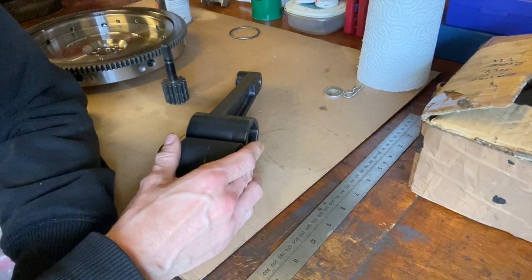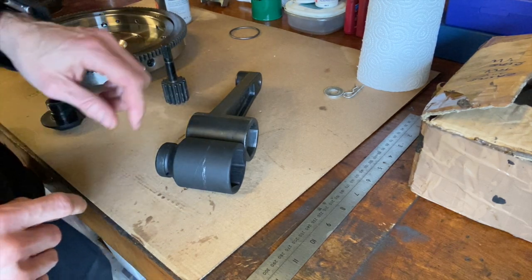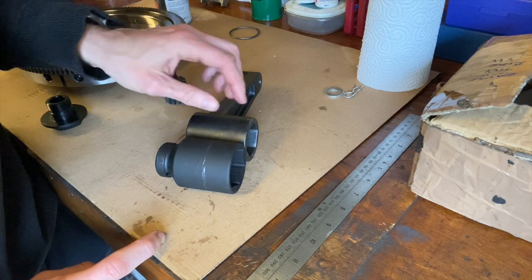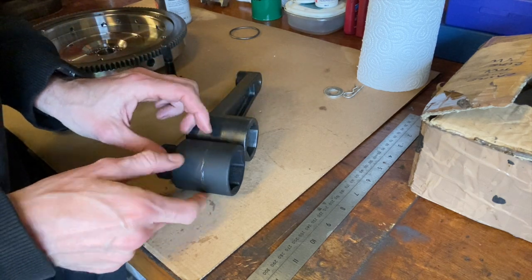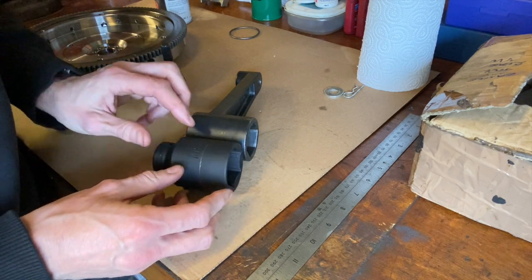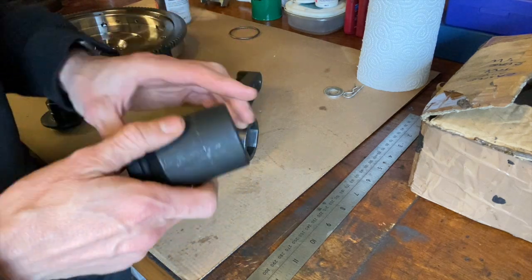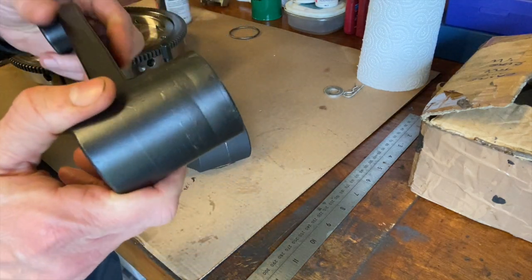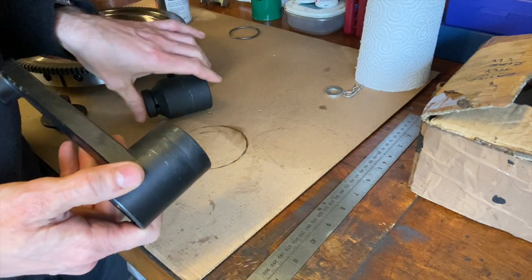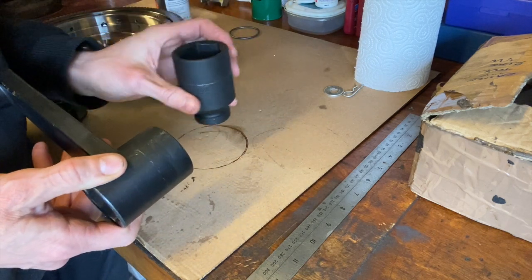So what I've done is I've simply laid the new socket against the Torquemeister and decided to make a cut around about here, cut this section off, then cut this socket — it's a deep one so it will create a tube — and then simply weld this onto this. I've already scribed a line around both of these and I'm going to get an angle grinder on this, attack it, cut it, clean it up, weld it, and we'll see if it's going to work.